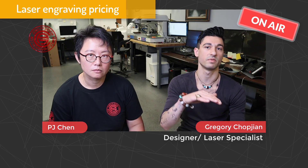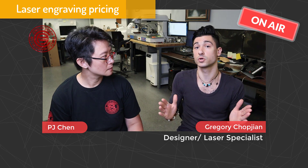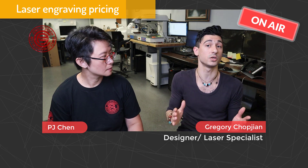Secondly, let's say you have a flat disc engraving — depending on the complexity, it's starting from $25 and can go anywhere over or under depending on complexity. Thirdly, if you have a project where perhaps you're not sure of the range or scope, let's say you have a large volume and need to duplicate a lot — it depends on the complexity and the quantity, so pricing will be reflective of that.